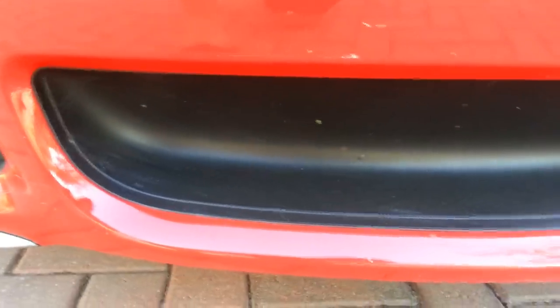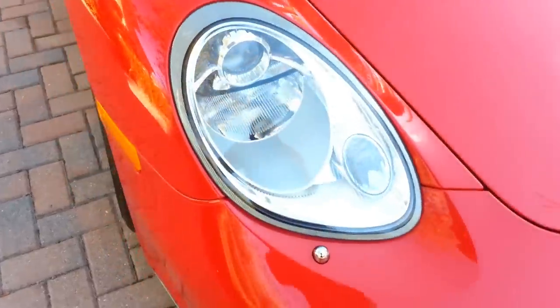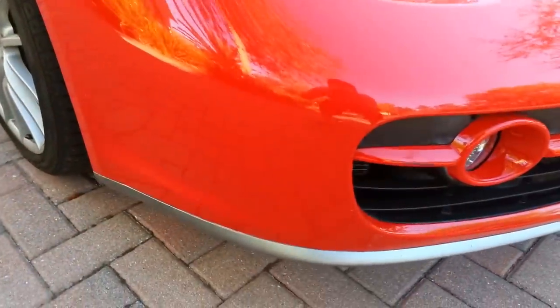The car could use a wash — it is a little bit dirty, been sitting in the garage and has a little bit of dust on it. But other than that, there are no blemishes really anywhere on the exterior.